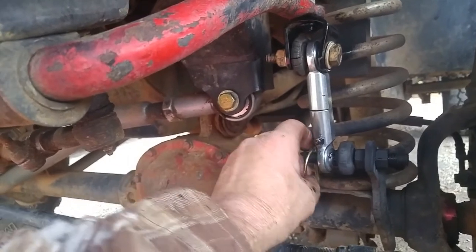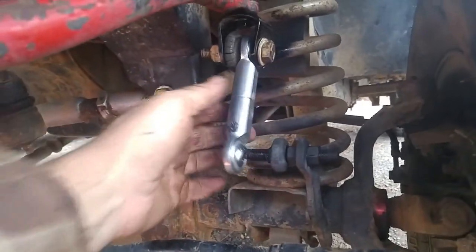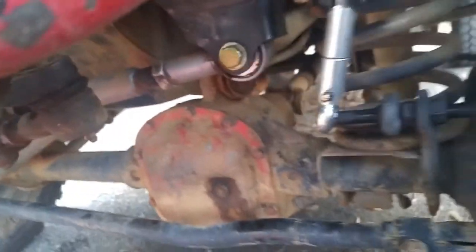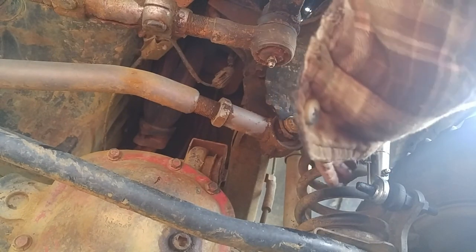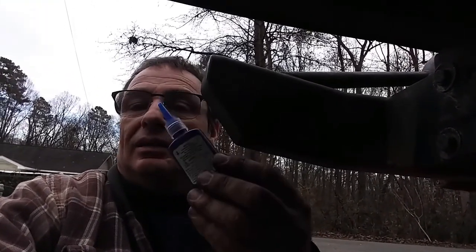I'm trying to do this one-handed without making it too jittery — too lazy to get a tripod. Pull the pin and out it comes. I'm just gonna bungee it up here to this bracket — I think I'll just use that hole instead of making some type of holder for it. Getting it back on is a little bit trickier; you gotta wiggle it up and down, and you kind of need two hands. I used everything with grade eight hardware — nuts, bolts, washers — and blue Loctite on everything.